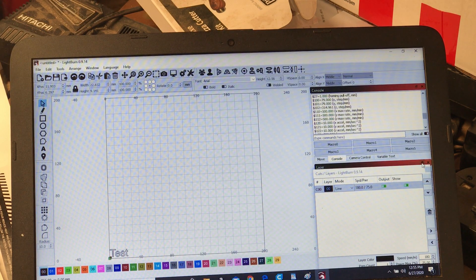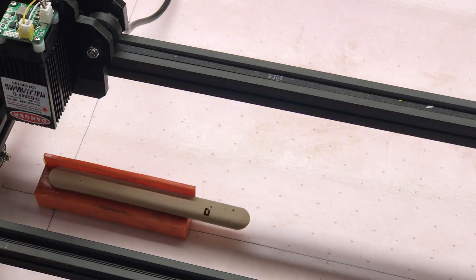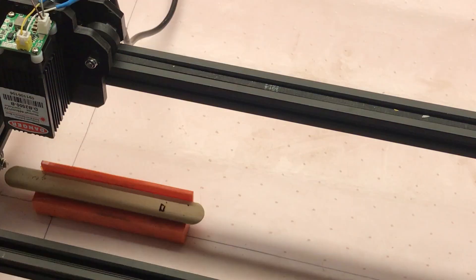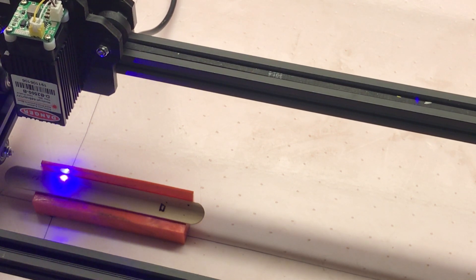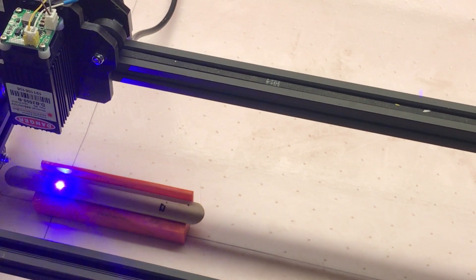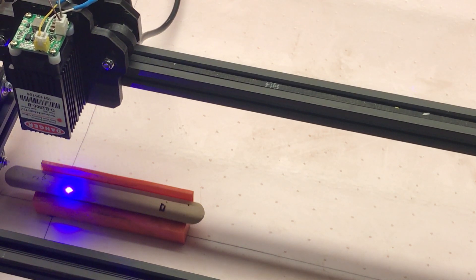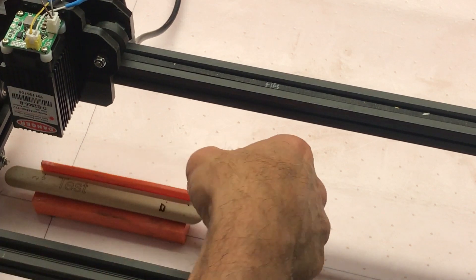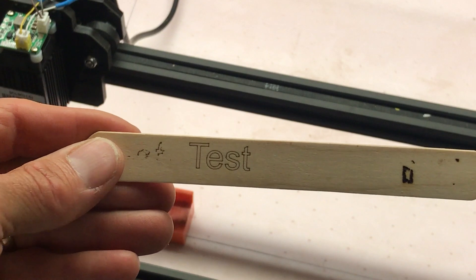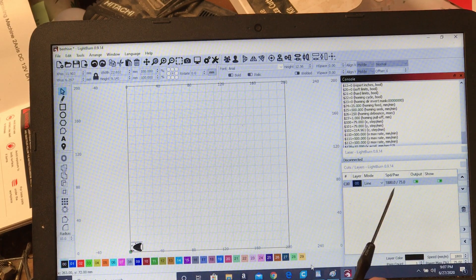I'll move this out of the way and line up my work piece to where I want it at the origin. I'll hit Start and let's see what happens. And there it is — nice and clean.